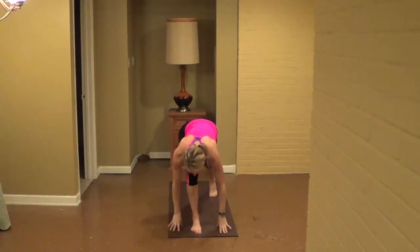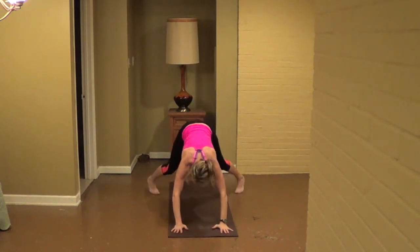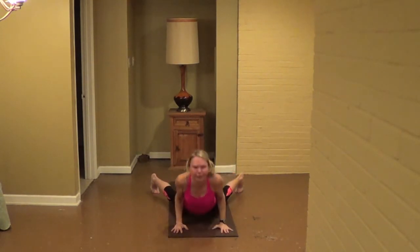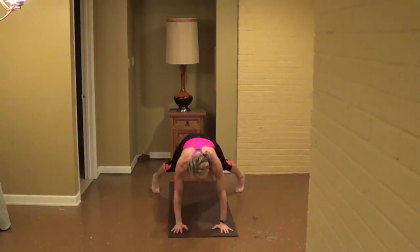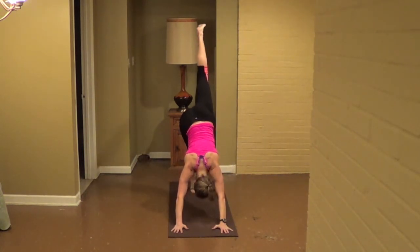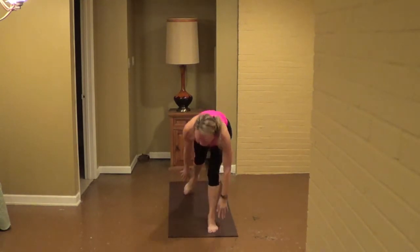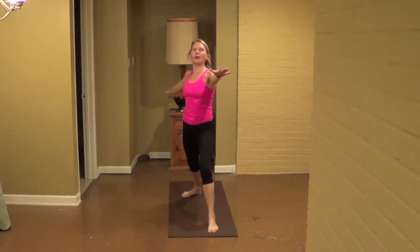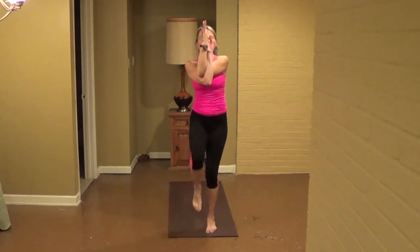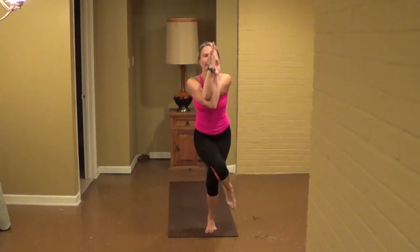Inhale warrior two. Exhale, hold the cross. Inhale, bring the right knee out, exhale, step back. Inhale, bring the right knee out, exhale, cross the legs. Inhale, bring the right knee out, exhale, extend the right heel back. Inhale, step back, release your arms out. Exhale, dead airplane, warrior three. Inhale, open up into warrior two. Left arm forward, right arm back. Exhale, turn the feet, carry out of the squat. Inhale, open up warrior two. Exhale, hold the squat, right leg lifts.